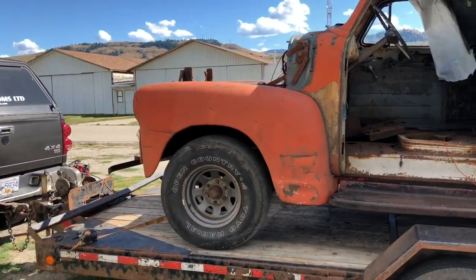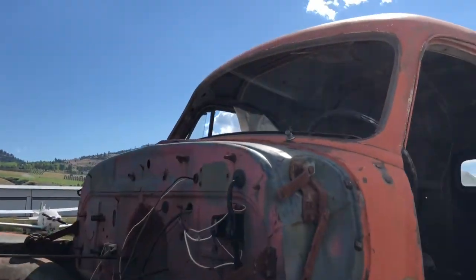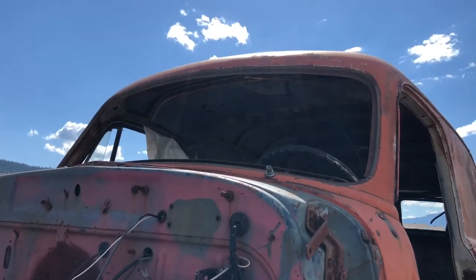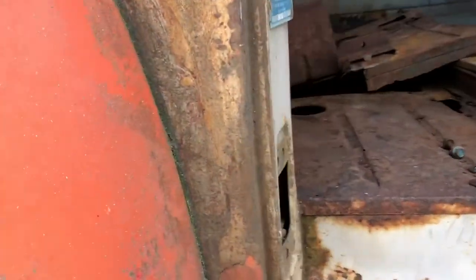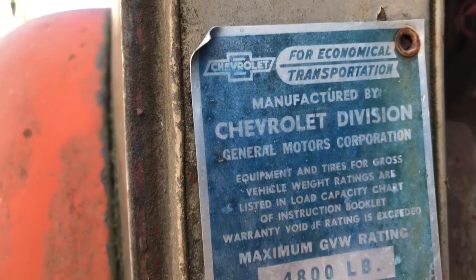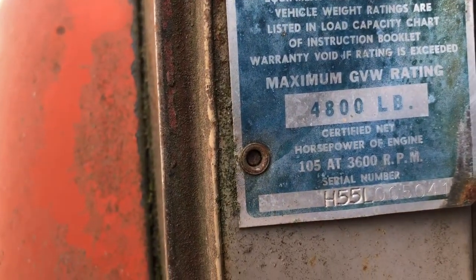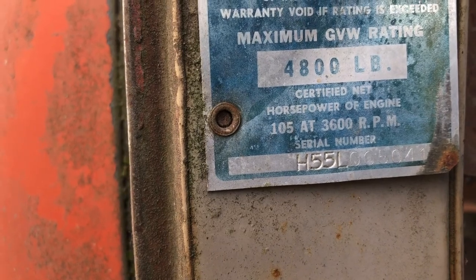It is just a shell, but it's an awesome shell. That fender is actually pretty good too. And it's got the full windshield, not the split window — so that's why I'm guessing it is a '54. I'll show you the numbers, because I haven't had a chance to look this up. I'll look those up tonight and we'll make sure this is a '54.